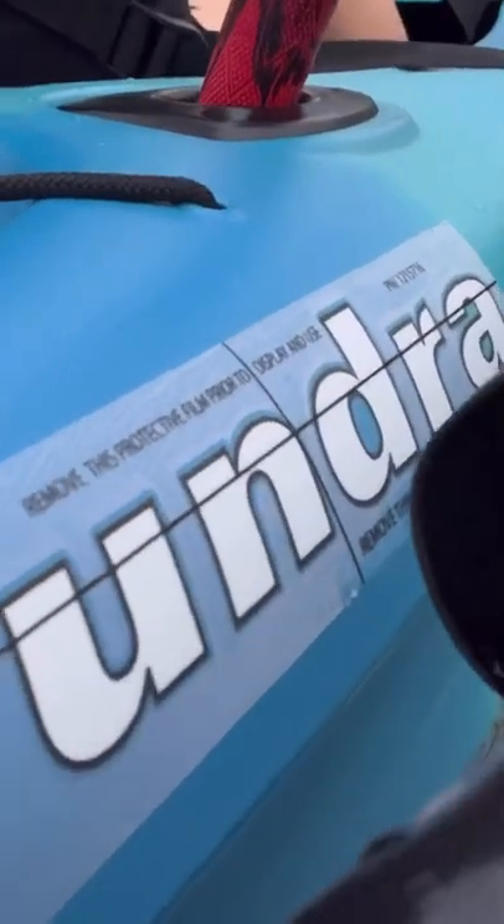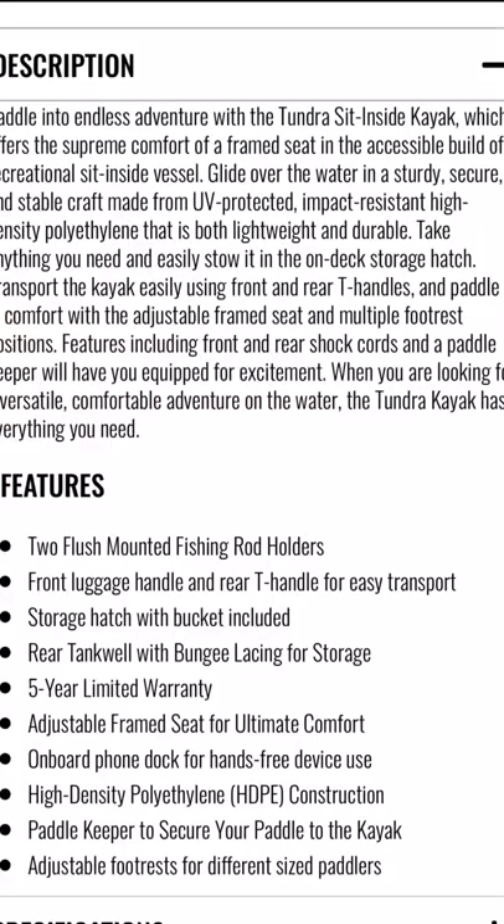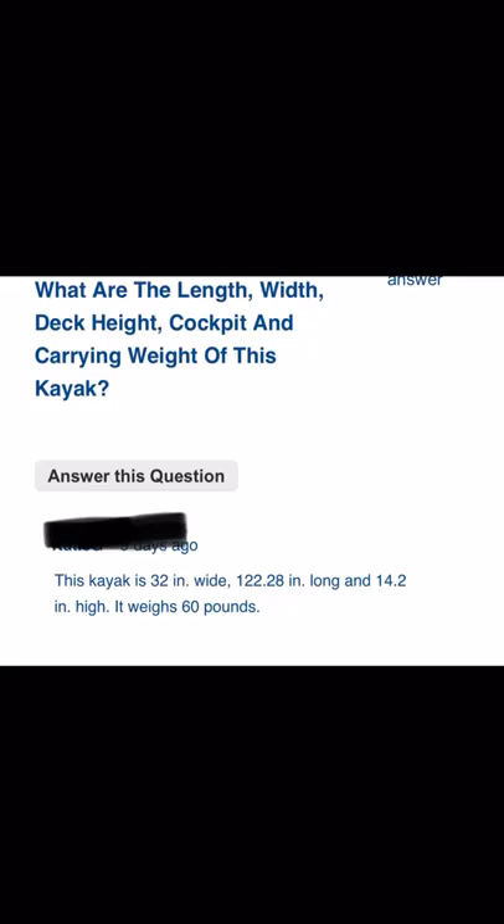Those are my thoughts and opinions. If you have any more questions, feel free to comment or message me. I will post a screenshot at the end of all the other specs that I didn't cover in this video, and I just want to thank Lifetime Products for giving me this opportunity. They are an awesome company — tight lines, y'all.